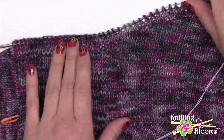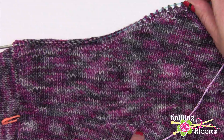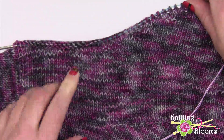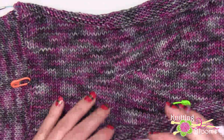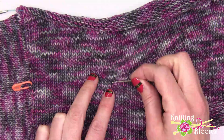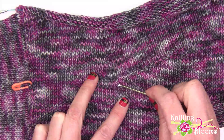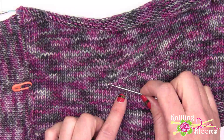So I'm going to rip back to one row before where the wraps started so that I can redo it. I could try and pick up the row which is the first row that's wrapped, but that's going to be a little more difficult, so I'm just going to go one row below. And if I have to knit one more row before I start doing my wraps, that's okay.